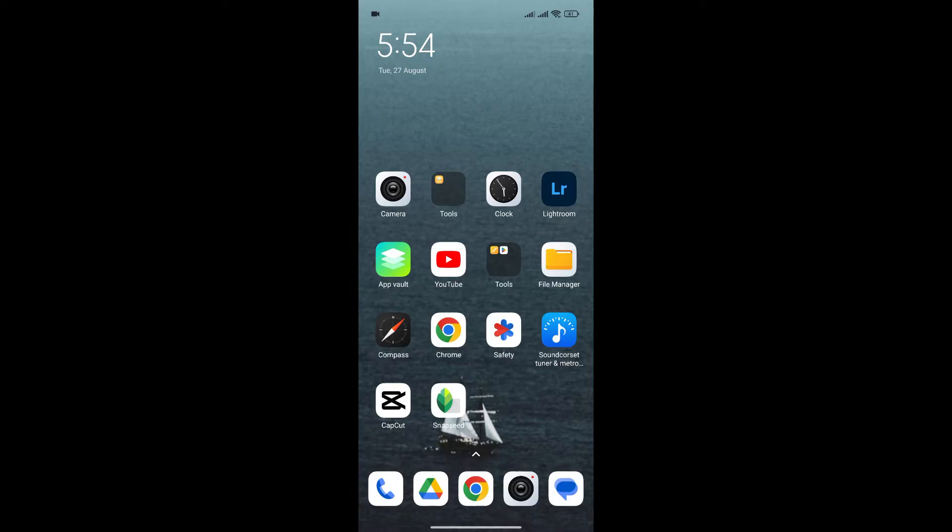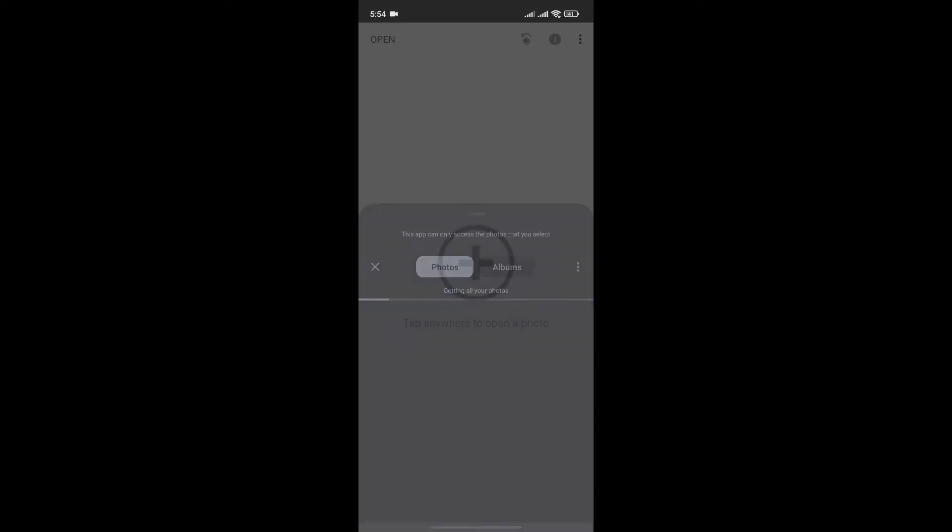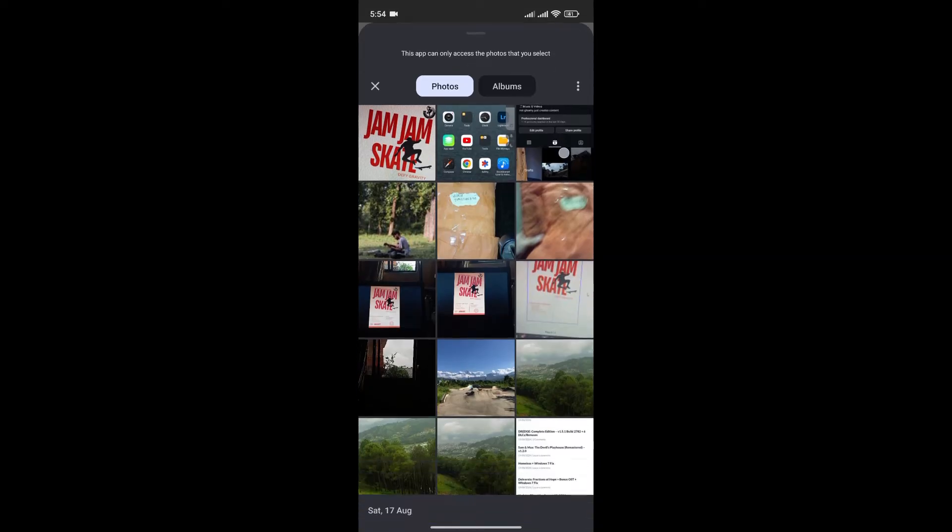First, launch the Snapseed app. Then click on the plus icon to add the photo that you want to add a watermark to.